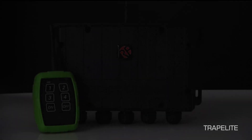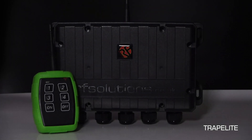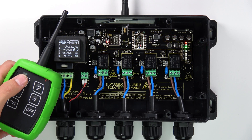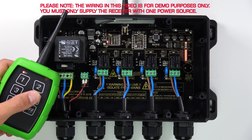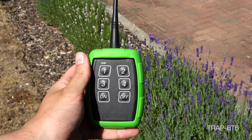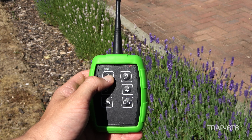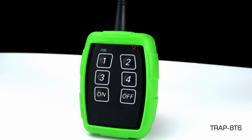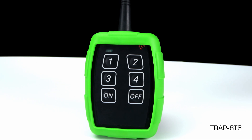Next up is the Trap Elite. This system is similar — you've got your Elite receiver, but instead it has a six-button handheld Trap transmitter pre-paired to each channel, again with the on and off button switching all channels. This system has a range of up to 2000 meters line of sight and, due to the Trap transmitter, is designed for heavier usage than the Elite Fob.